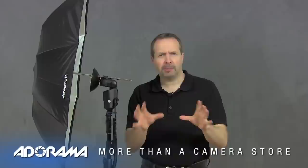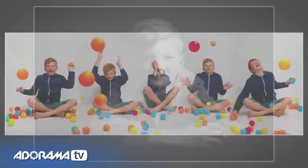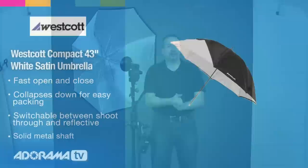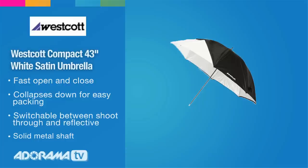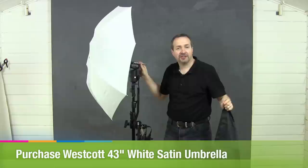If you caught the first video in this mini-series on working in a small home studio, you know we took some fantastic pictures with just the bare flash. You can use other things like umbrellas to take even more fantastic pictures, and the umbrella is likely the first modifier you'll get your hands on because they are so versatile. They come in lots of different sizes and two basic types: reflective umbrellas, which are black on one side and white or silver on the inside, and translucent or shoot-through umbrellas. I prefer shoot-through umbrellas because I can get them really close to my subject or back them off for two entirely different looks.